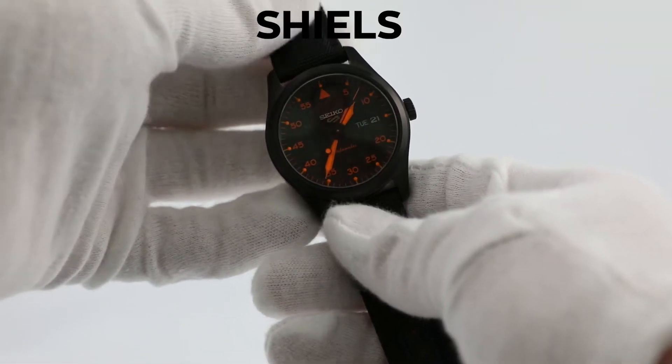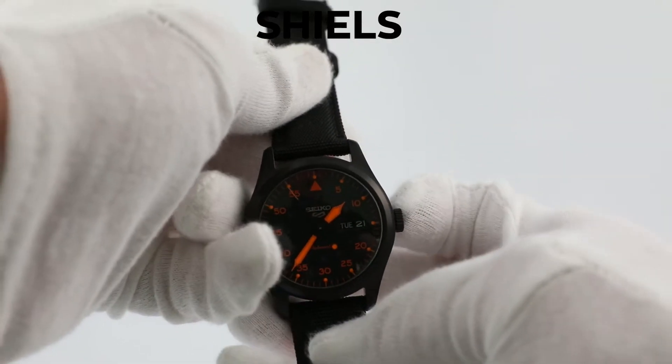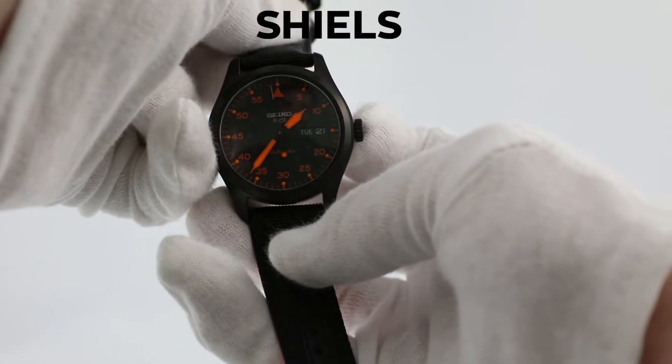The next step is setting the time. To do this, pull out the crown into the second position. If you want the time to be as accurate as possible, wait until the second hand reaches 12 o'clock.